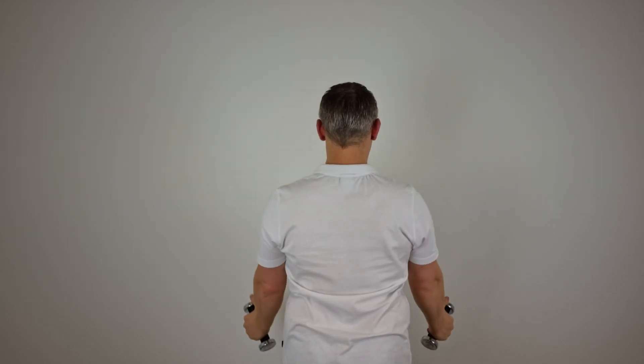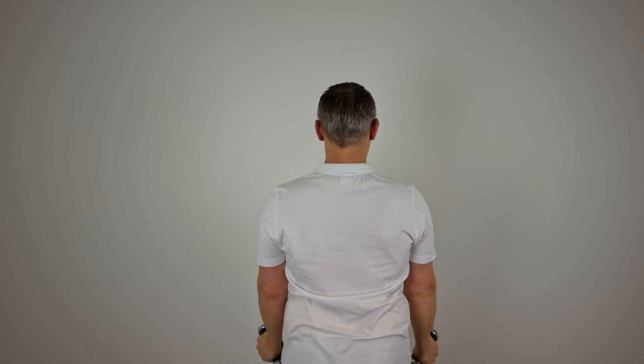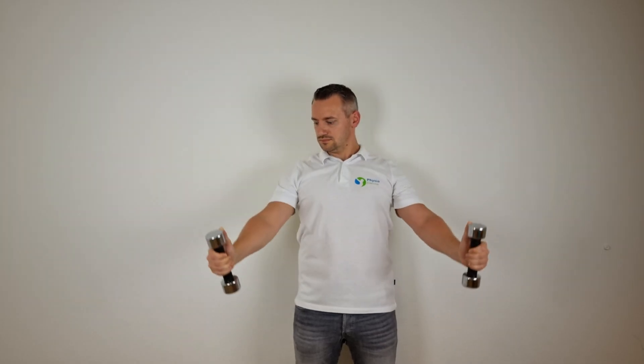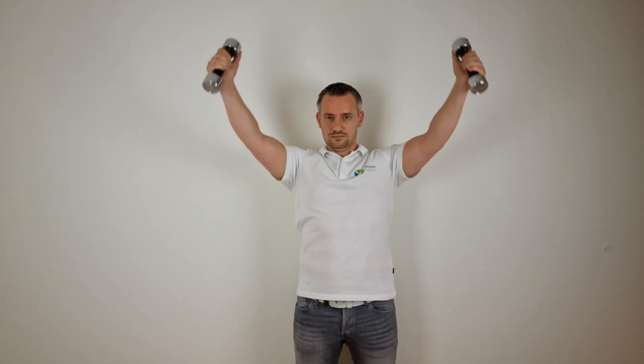For those of you without shoulder problems, this exercise can be performed from 0 degrees all the way up to 150 degrees. The reason behind the higher EMG activity is that for this movement, the majority of upward rotation of the scapula occurs in ranges between 80 degrees and 140 degrees during shoulder abduction.